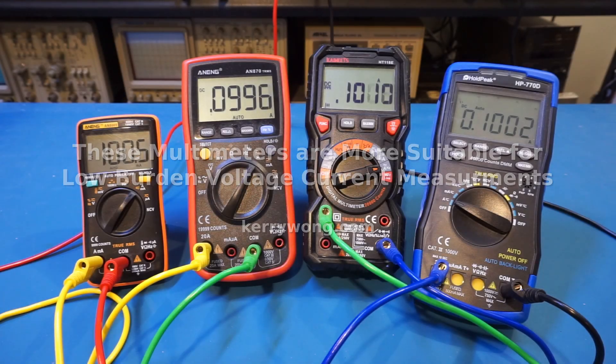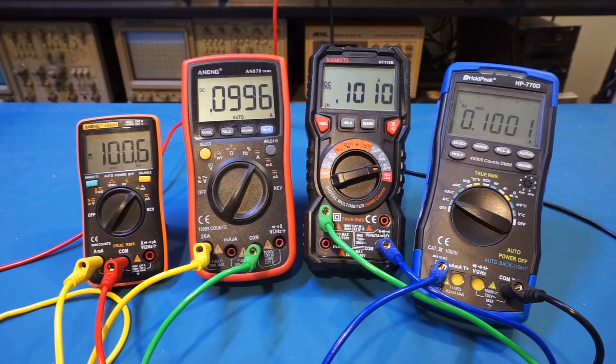I have reviewed many digital multimeters on this channel, and in this video we will look at which ones are more suitable for low burden voltage current measurements. At full scale, the burden voltages for most digital multimeters are quite high, typically ranging anywhere between half a volt to one volt depending on the shunt resistors in use. Most of the time the burden voltage does not impact the circuit under test significantly, and it can usually be compensated by adjusting the supply voltage — a method that works well when the current is somewhat constant.